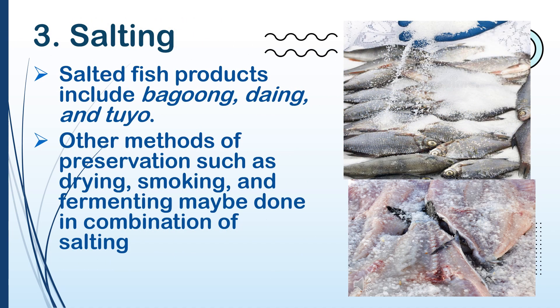3. Salting. Salted fish products include bagoong, danggit, and tuyo. Other methods of preservation such as drying, smoking, and fermenting may be done in combination with salting.